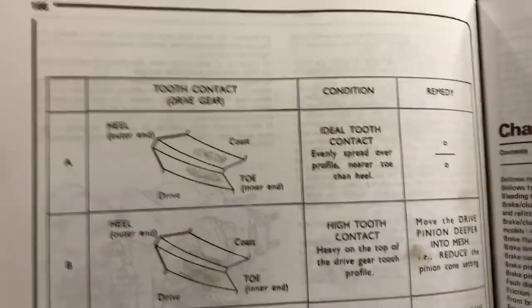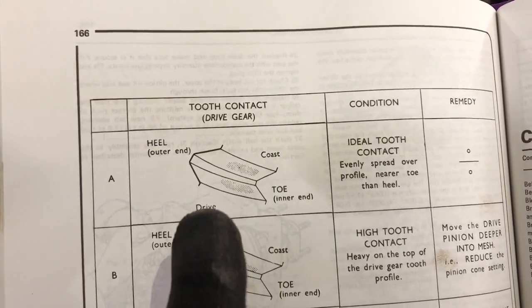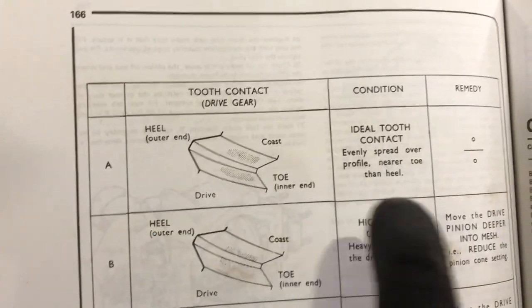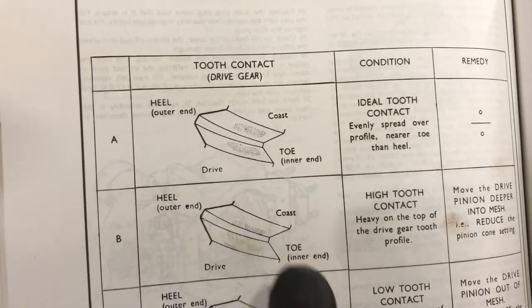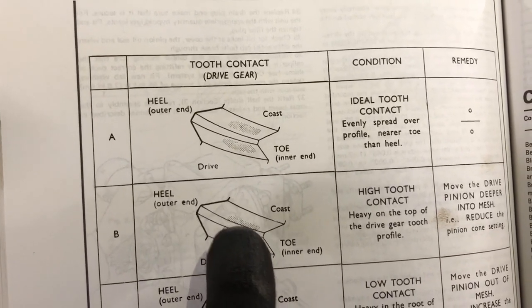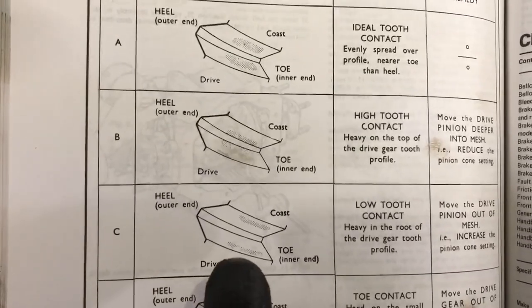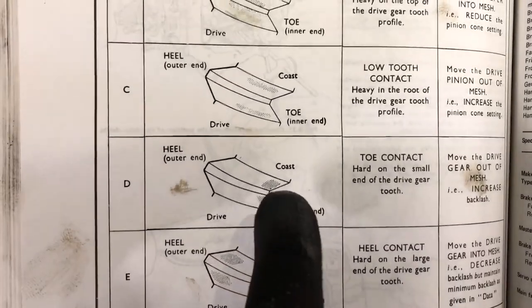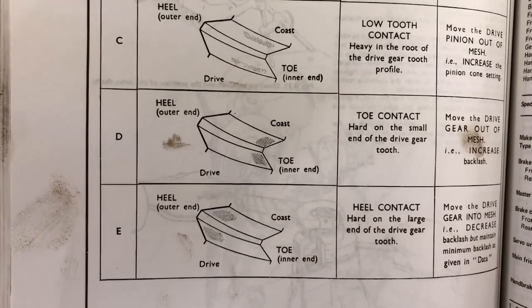So we can see that we've got a heel, which is the outer end, and the toe on the inside. Then we've got the coast and drive faces of the crown wheel. This here is the ideal tooth contact. Where it's too much tooth contact, it's right in the bottom valley. Conversely, it's on the outside for low tooth contact. And if it's too much toe contact or heel contact, that's where you'd expect to see the wear.